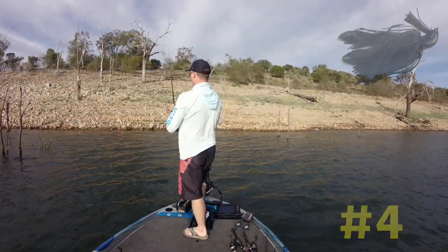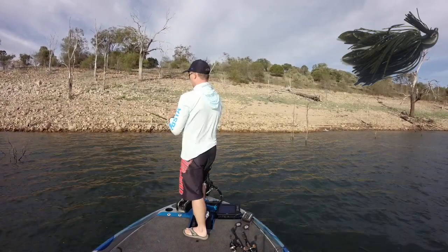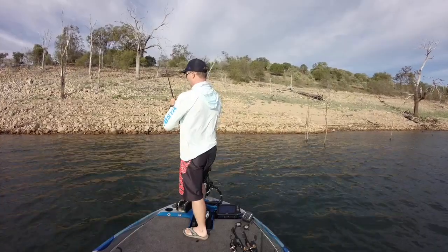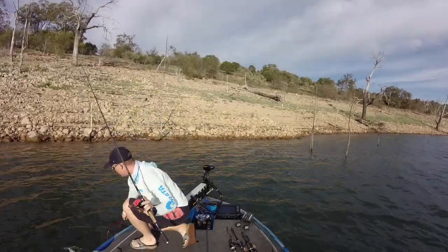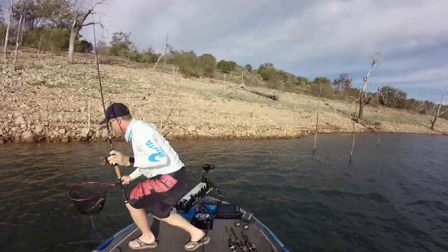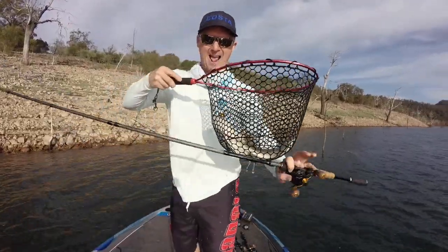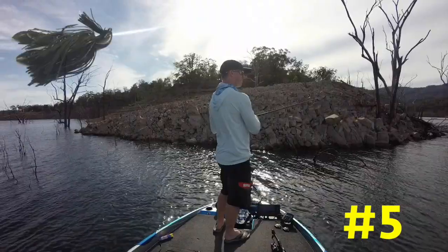I'm definitely no expert when it comes to fishing skirted jigs for Australian bass, but Tom Slater took me through the theory and it all makes sense. He says when the water hits 16 degrees, the crayfish all come out and the bass start feasting on them. The water temp for this event was between 18 and 19 degrees Celsius, and that crayfish slash jig bite really turned on.